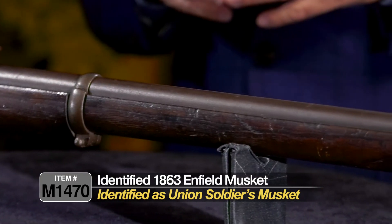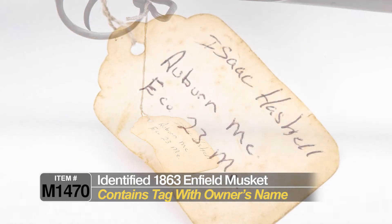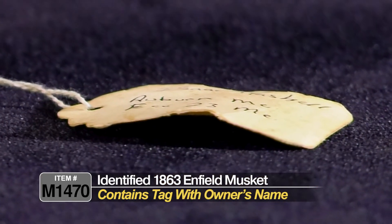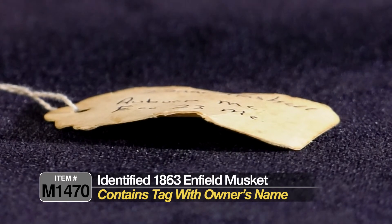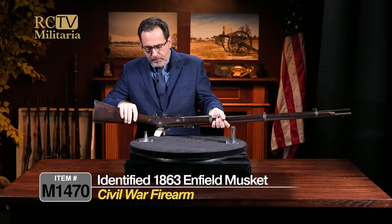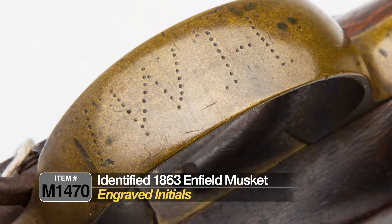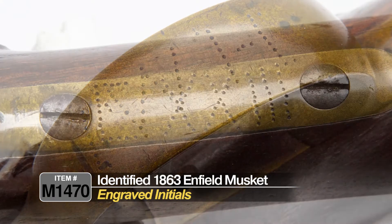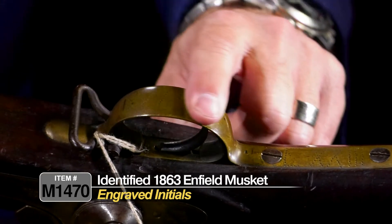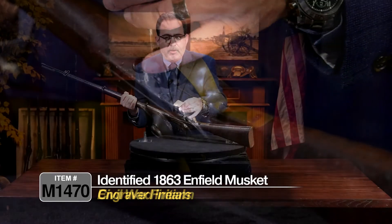A lot of those Confederate guns had unique markings associated with the Confederacy. This one we know is a Union gun. When I was looking at it, it had an old tag that basically said 'Isaac Haskell, Auburn, Maine, 23rd Maine.' It's an old tag — yellowed with age. When I looked closer, on the underside of the trigger guard, clear as day in punch engraving, it says 'IWH,' and on the trigger guard '23' in Roman numerals with an 'E.' So you have this beautiful old punch-engraved identification that matches up with the name on the tag.